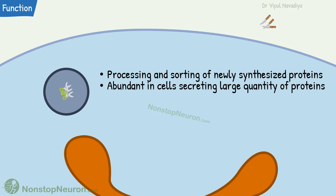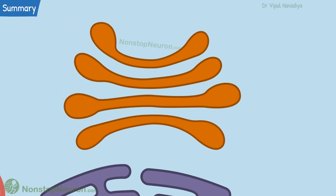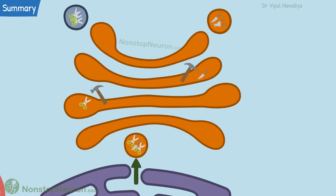That's all about the Golgi apparatus. Let's have a quick summary. Golgi apparatus or Golgi complex is a stack of thin, flat and slightly curved sacks. It receives proteins from the endoplasmic reticulum, processes these proteins and finally packs them into different vesicles according to their final destination.